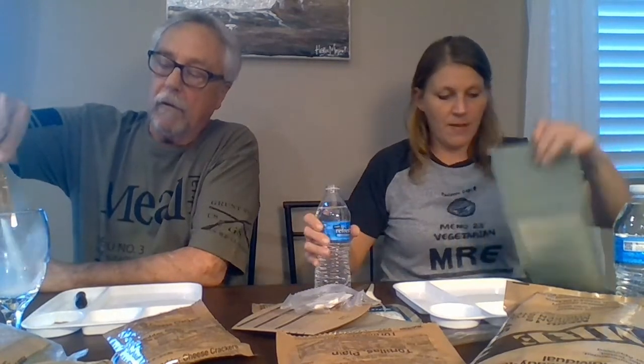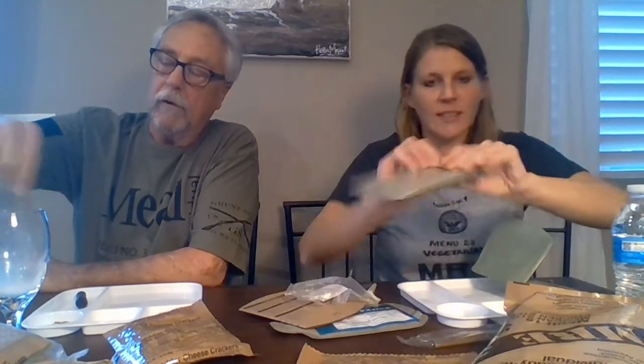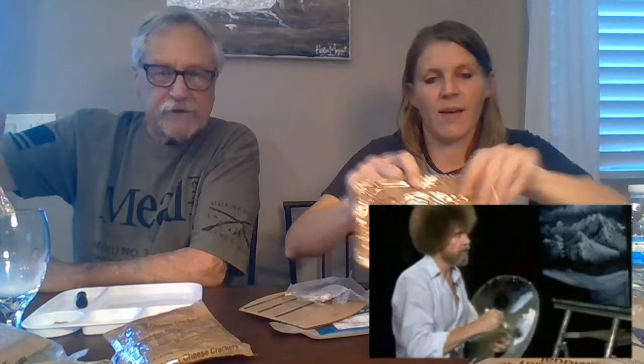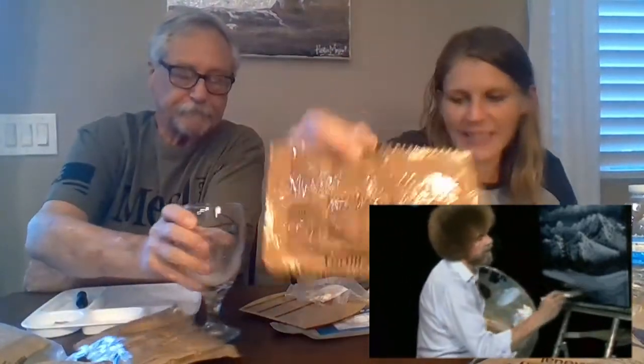I don't really recall if we've had lemonade — maybe like a strawberry. We have salt. So this one is the Mexican style chicken stew — it's a plain bag. Remember when Bob Ross would clean his brushes? That's why he whips it off. Tortillas — we're going to try with it.